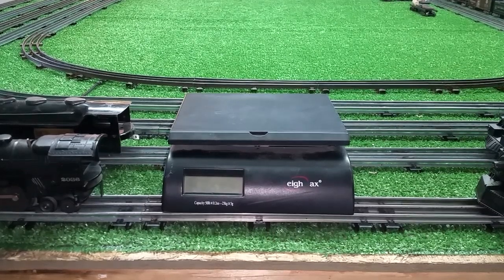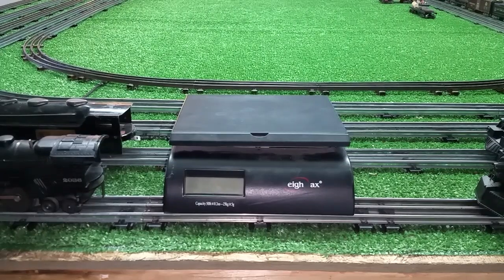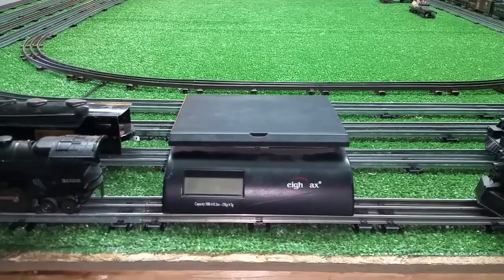Greetings, Benjamin J. from Ben's Trains with another in the series. We're wrapping up the series on running on batteries, and we know current draw, we know voltage draw. So now I wanted to see what some of these locomotives actually weigh.